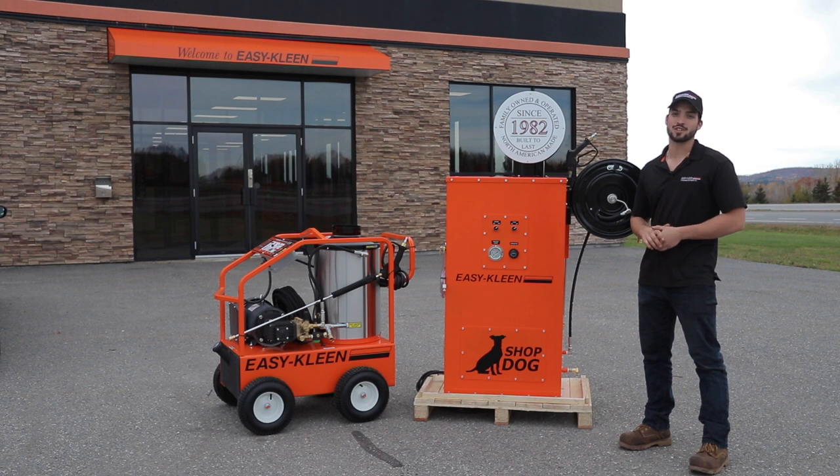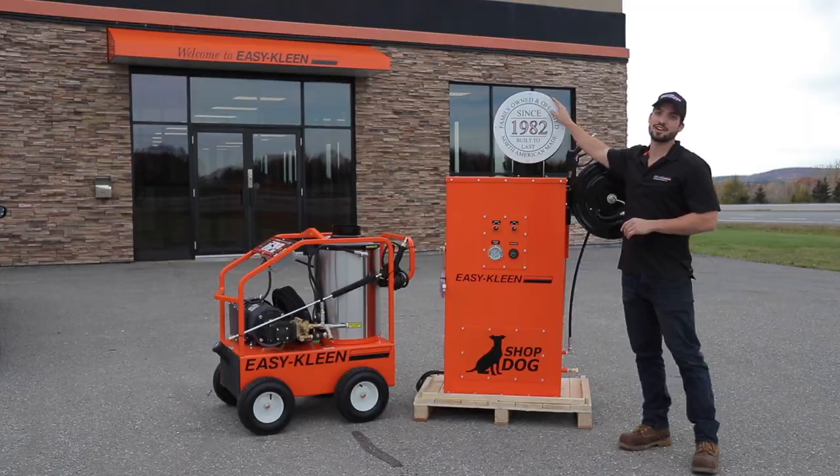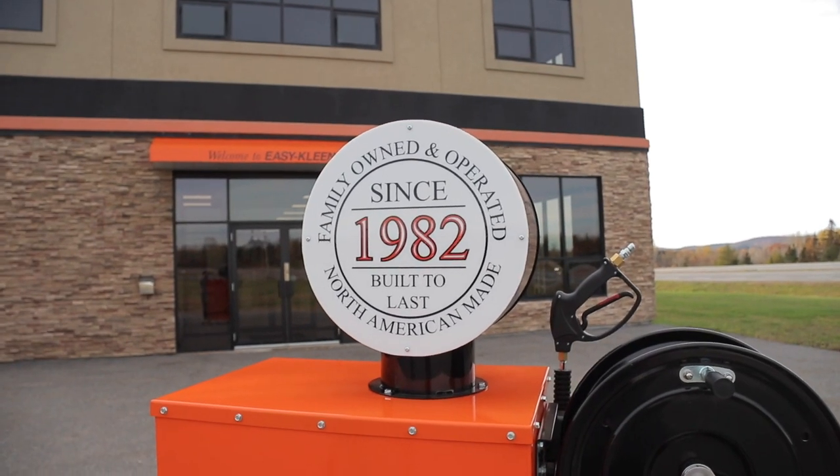This year we're going to be at the Seamless Show and we're super excited. What we did is we took the Shop Dog and added this nice little piece up here — looks really great, it's going to look awesome at the show.